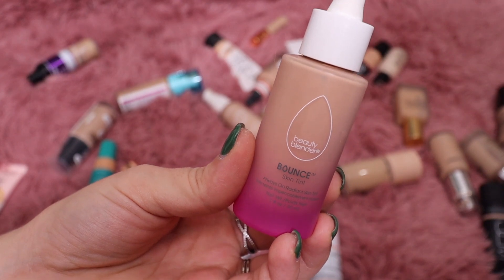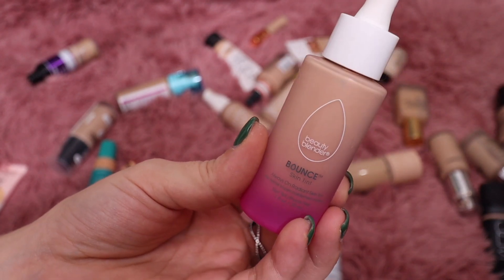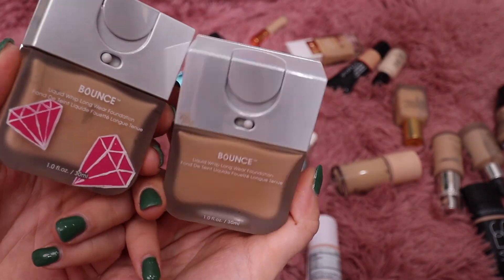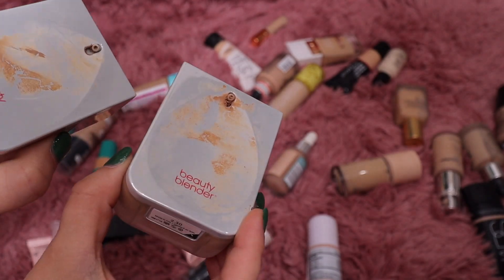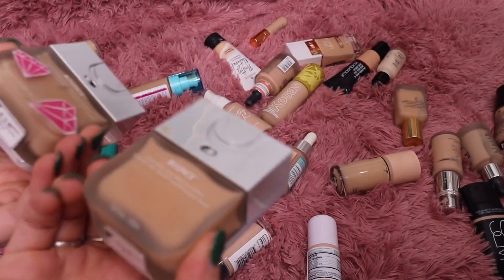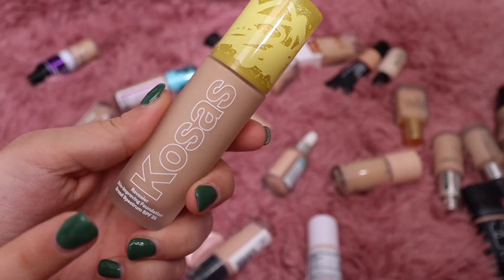I really love this one from Beautyblender — I think it was my favorite foundation from my Best of Beauties last year. It's such a pretty foundation and I don't hear a lot of people talking about it but it's really really nice, so I'm going to keep that one. I am however going to get rid of these two Beautyblender Bounce Foundations — the packaging is just gross and I never use them. They're probably expired anyway.